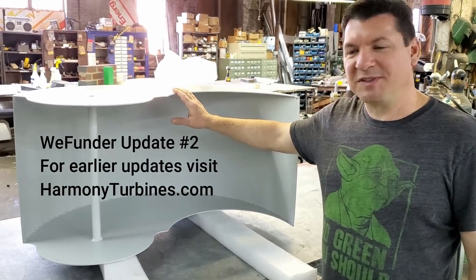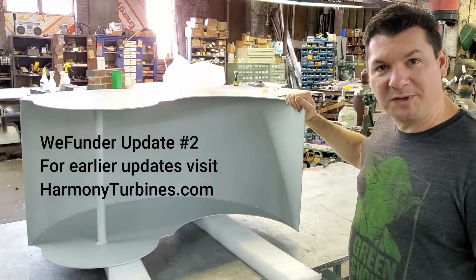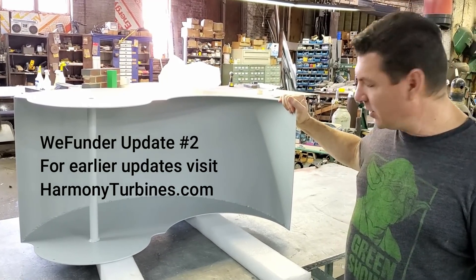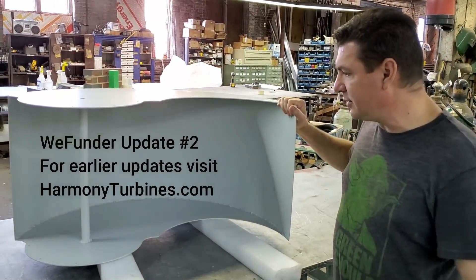Hey guys! I wanted to just show off our new scoops a little bit here for Harmony Turbines. I know some of you have been curious about where we're going with the new build.